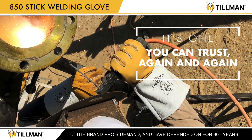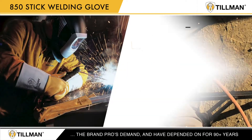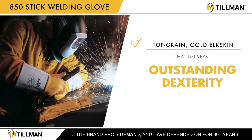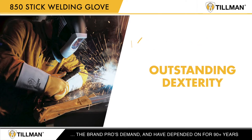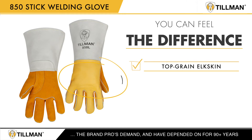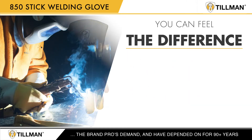It's one you can trust again and again. The Tillman 850 stick gloves are made with top grain gold elk skin that delivers outstanding dexterity, reducing hand fatigue after a long day of welding. You can feel the difference with Tillman's premium top grain elk skin on the back of the hand and split elk skin on the palm.